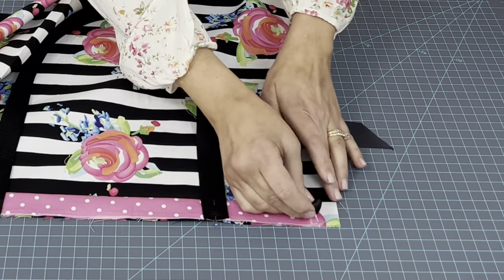Here's the magic right here — it's about to happen. You should have this tube; it's all sewn together. Grab inside this tube and pull the base of the bag out. Try not to tug on the straps because you don't want to pull anything out. Ta-da! It's not done yet.